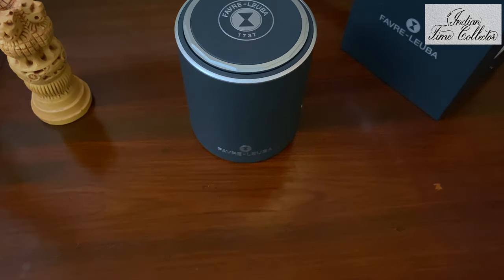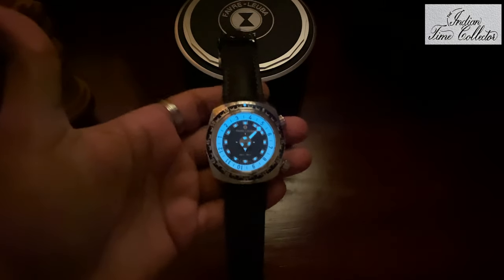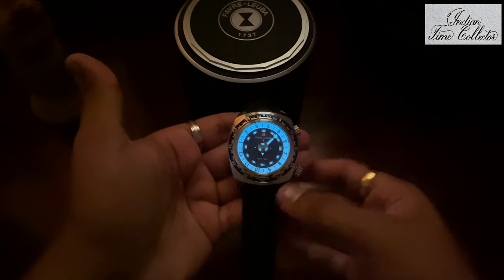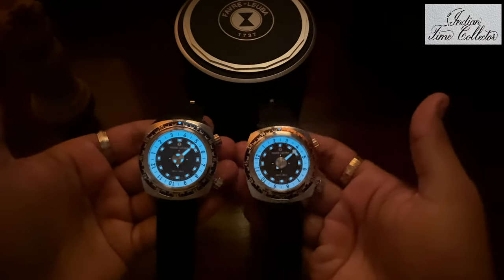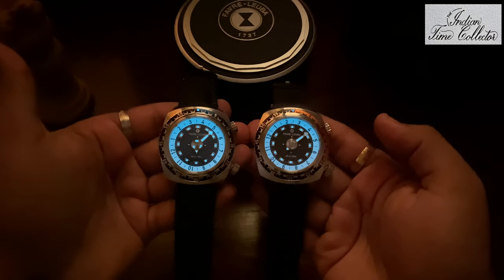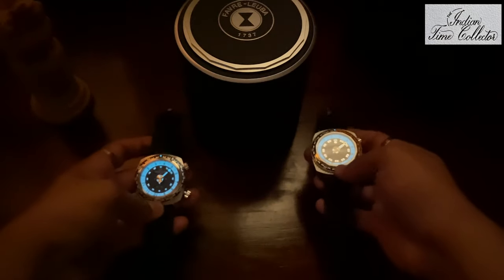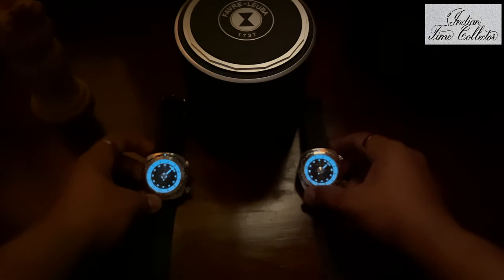Let's go for the loom shot. The loom is very bright — this is the brightest loom watch in my collection. See how bright it is. Of course it's a diving watch, and that is why a bright loom is needed.